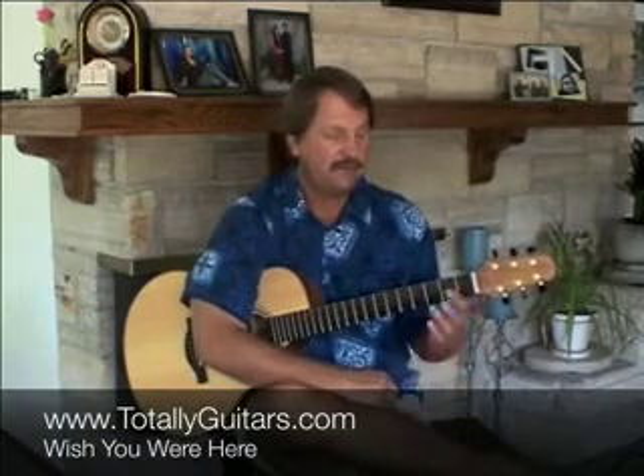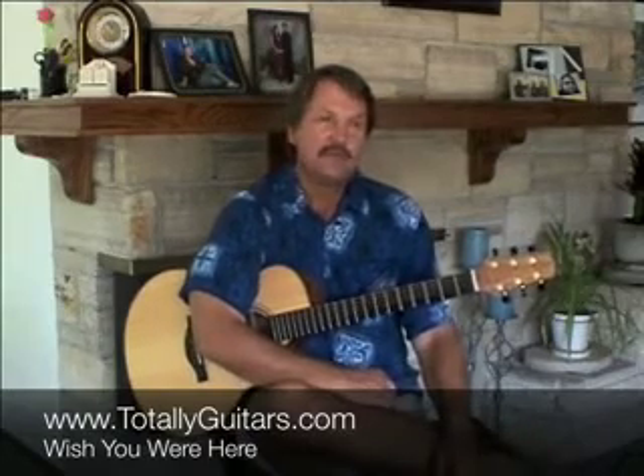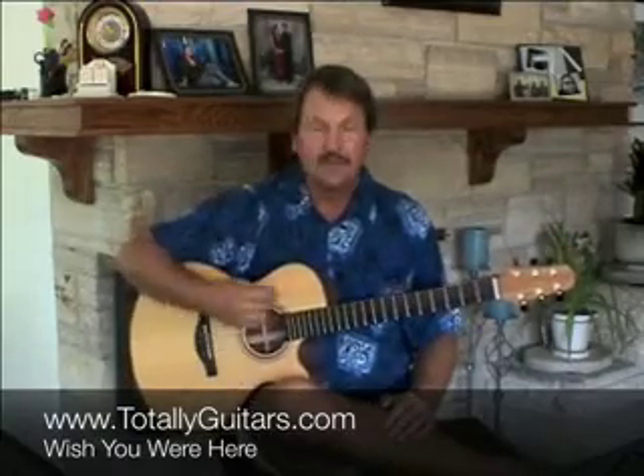I want to talk a little bit today about Wish You Were Here, a great example of a song that you're holding down a chord or strumming a chord and picking out a little melody in the bass that goes along with it. There's a bunch of Neil Young songs that do this, Beatles tunes do it. But in Wish You Were Here, the key with a lot of songs that you're trying to keep a solid rhythm in is that the right hand motion never stops.